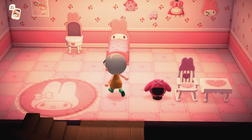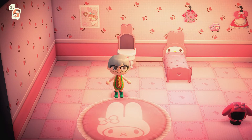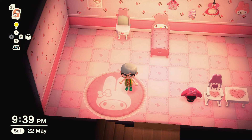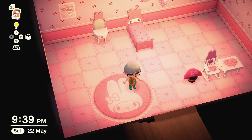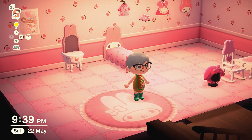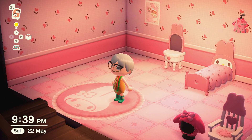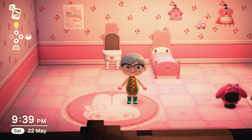Last but not least we have the My Melody rug and the rug just looks awesome. So there you go — I love these items, they are so cute and really beautiful. These are the Sanrio special items.